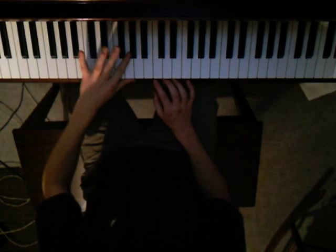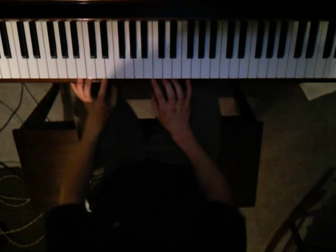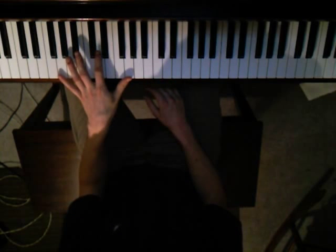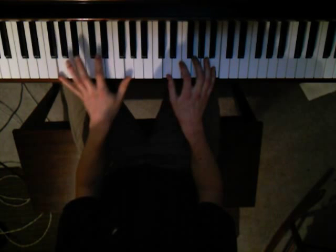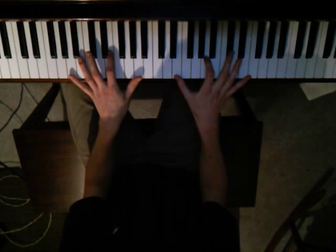This is part 2 of the tutorial on how to play Brick by Ben Folds Five — it's just going to be the chorus. The chorus is pretty straightforward; it's just G and A. G octaves in the left hand and chords in the right, and then A octaves in the left and A chord in the right.